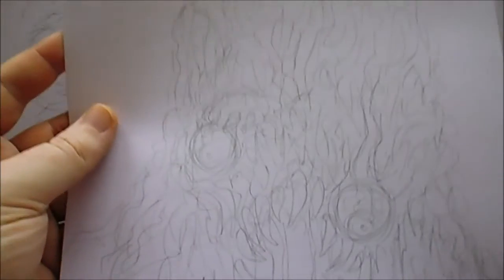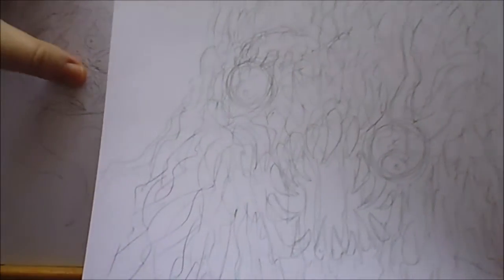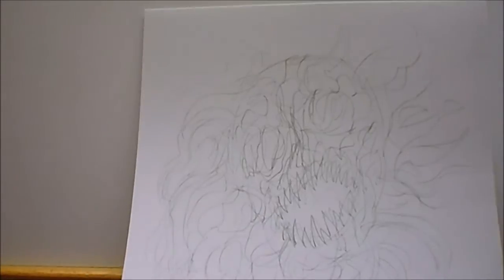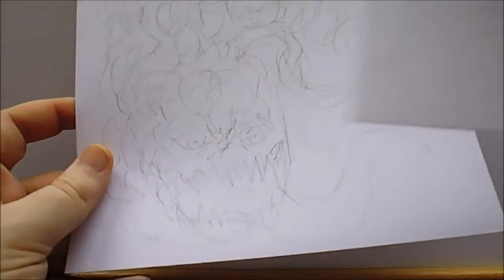A couple of little coloring page ideas — if you can see, these are pencil drawings. Eyeballs hanging out, something fun there. And another one here which you can hardly see — more like demons and other stuff.